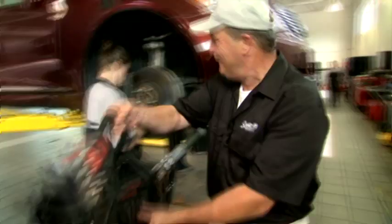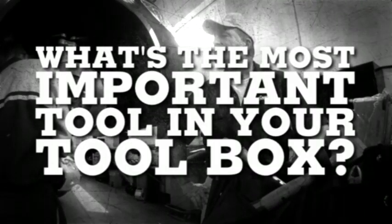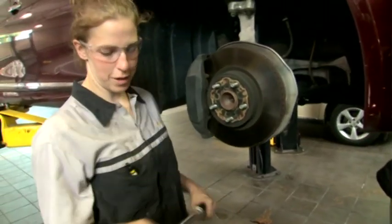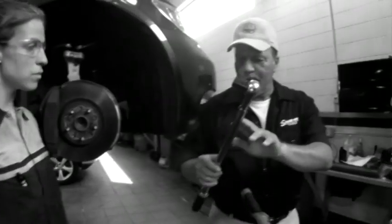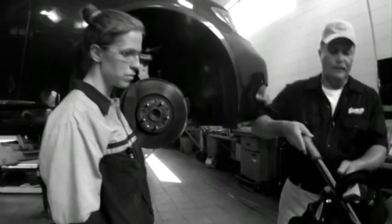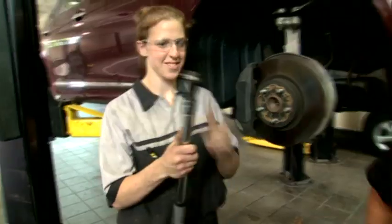Hey Amy! What's the most important tool in your box? I guess it would have to be the one I'm using — the torque wrench. Let me take a look at that. How about I swap this one out with a Snap-on Tech Angle? That looks nice.